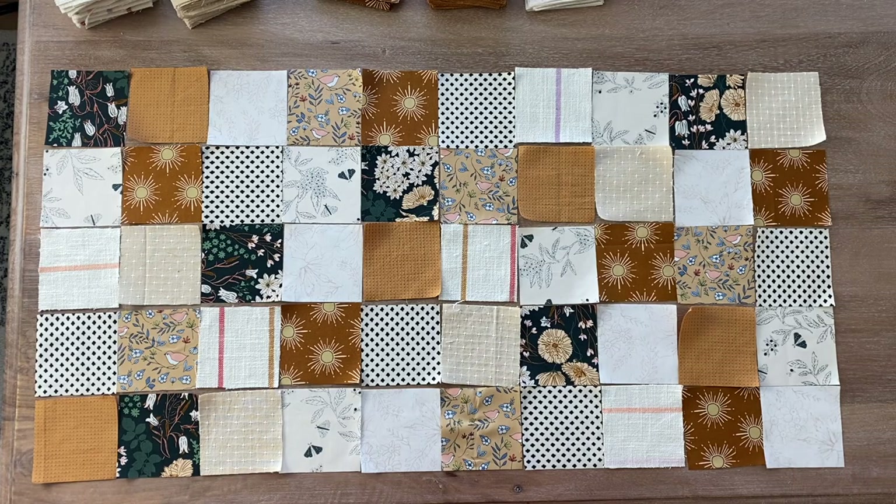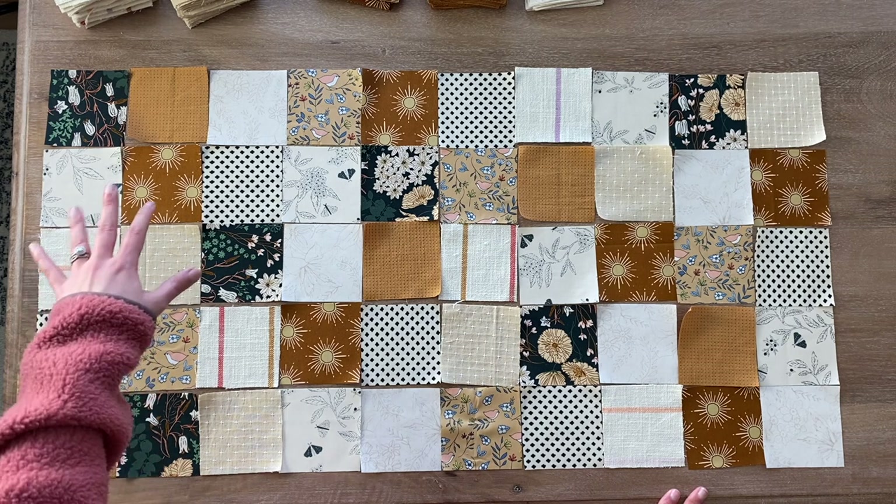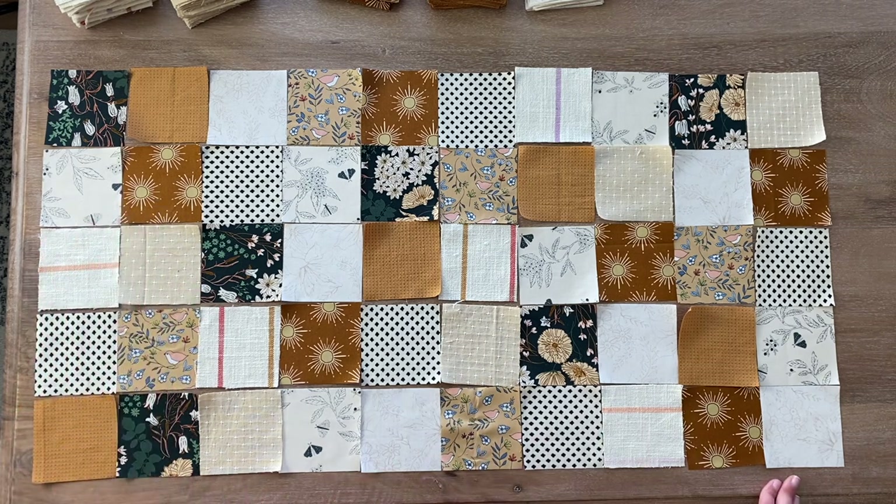This is Brittany here from Lo and Behold Stitchery and this tutorial is to demonstrate how to chain piece your rows. I am demonstrating this in my patchwork squares quilt pattern. It's a free quilt pattern that you can download from my website. I have one segment of my squares laid out here — five rows of 10 squares — so this is going to be just a small little segment of my finished quilt top.